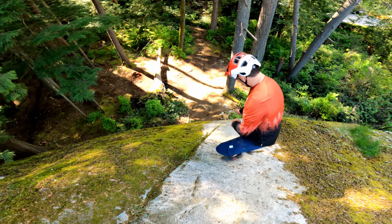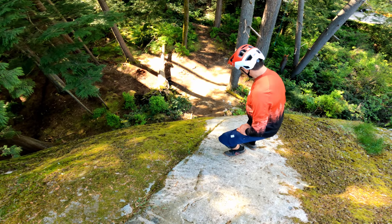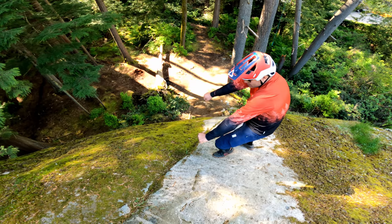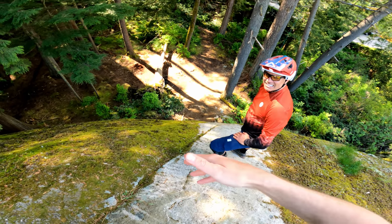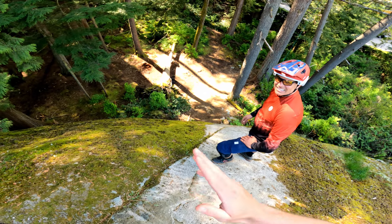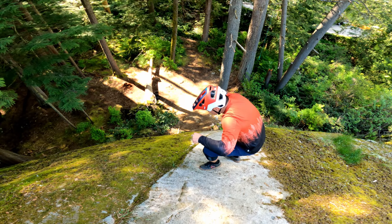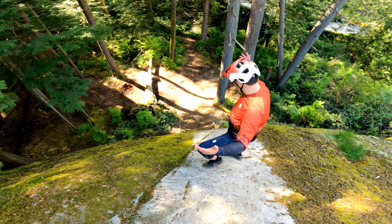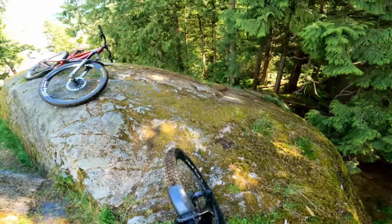Basically just follow this crack here and line it up, and right about here you can actually see down the line because it drops away from you. Fight the instinct to get back - because if you go back without compression the fork's going to come back and you're just gonna loop out. Don't get back, get low. It's got a nice smooth outrun and Bob's your uncle! I'm gonna film you doing it first.